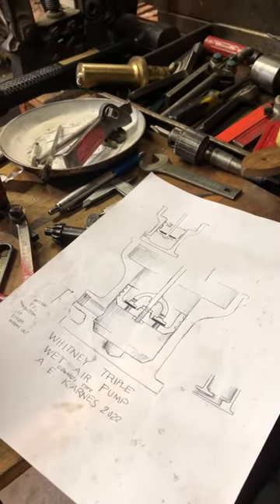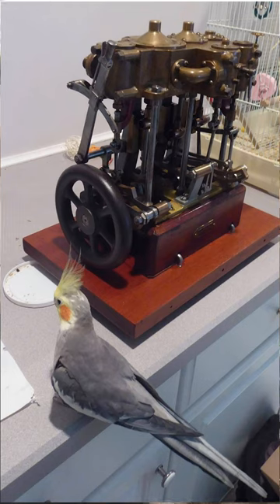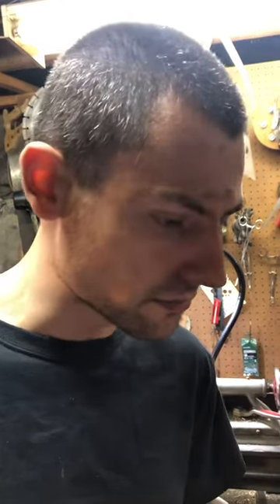That's the plan for this. This engine, the triple — I'll have to put a picture in the video so they'll know what I'm talking about. It never had a wet air pump, and it needs one. It needs a condenser in order to work effectively. That engine on 100 PSI steam and no vacuum at all indicates at one horsepower. With 25 inches of vacuum from a good condenser and 200 PSI steam, it will create probably two horsepower.